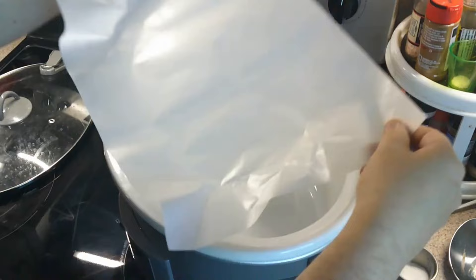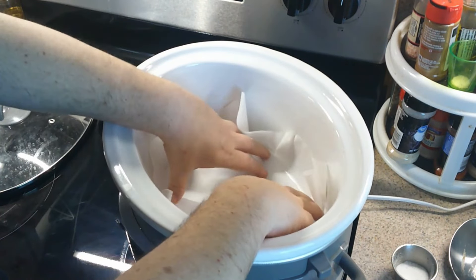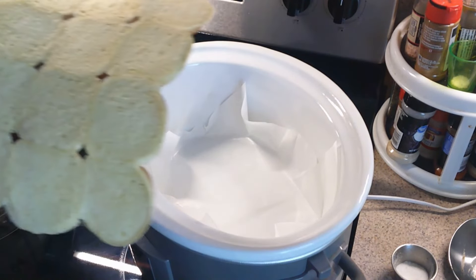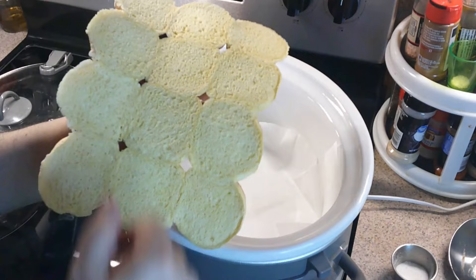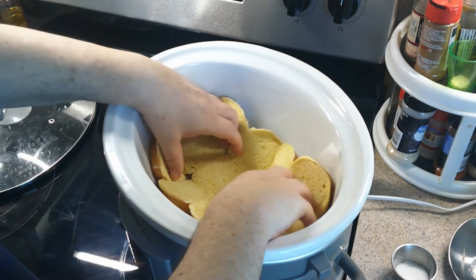We got one of those pre-cut parchment papers, so we put it here in our seven-quart container. There it is, all nice and neat. We are recording. These are brioche ones from Sam's Club — if you have not tried them, they smell good. We're going to give them a tasty taste in a little bit, so we'll put those in here.